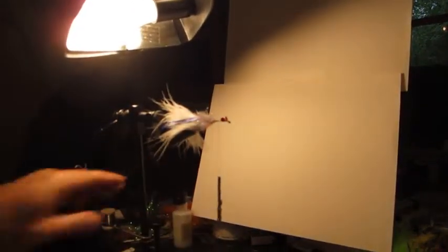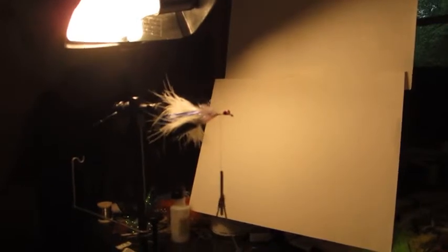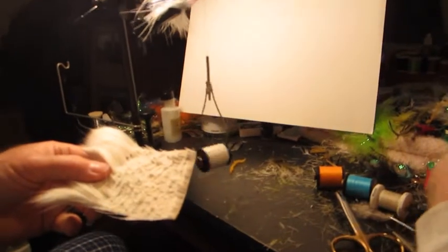Now we're going to go to our deer hair. If you haven't tied deer hair before, this isn't the video for you to learn how to tie deer hair — there are plenty of those out there.